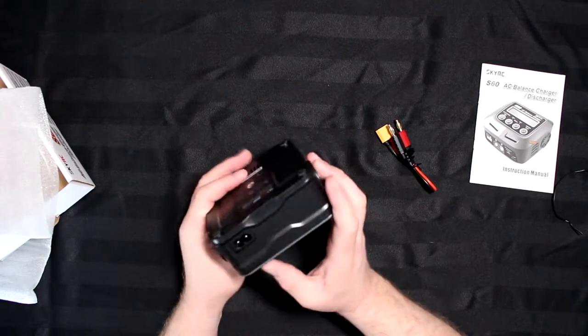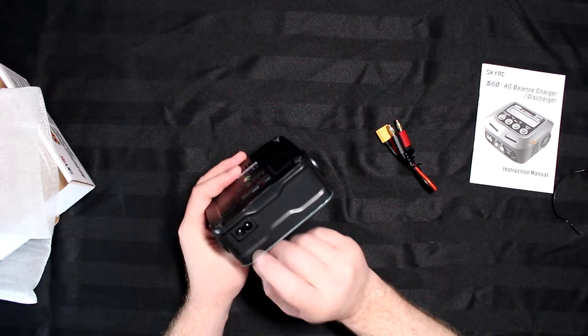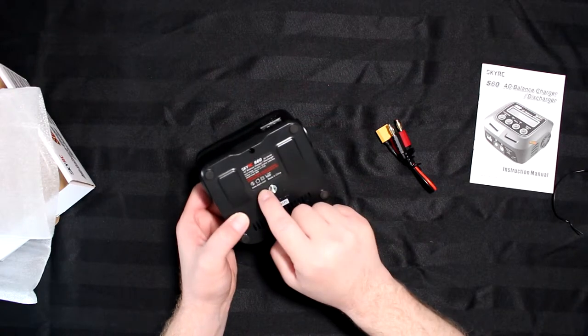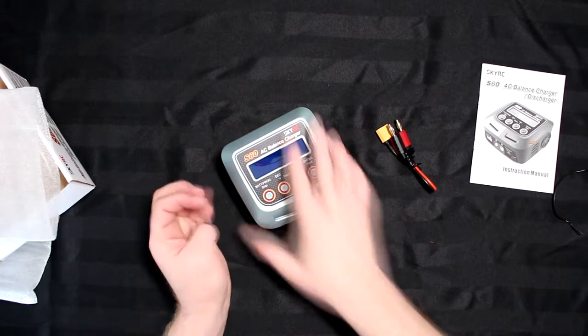On the side there's an input fan. On the back you have the AC input, rated 100 to 240 volts, and a label with a description of the charger — input voltage, max amperage, and things like that.